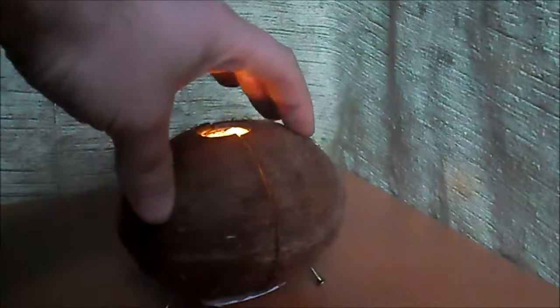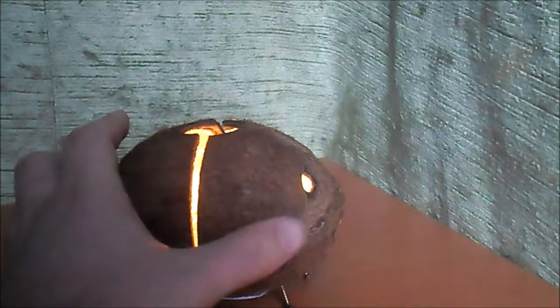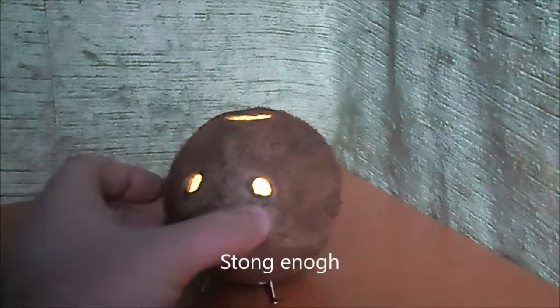And I have to do something that will close it more because it's not closing. The plastic is not hard enough.